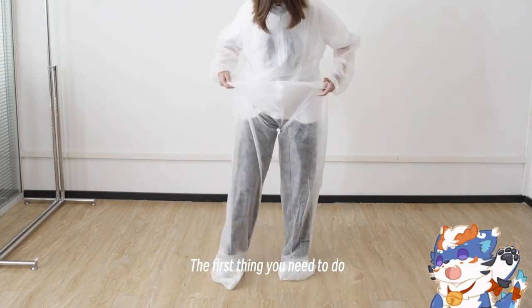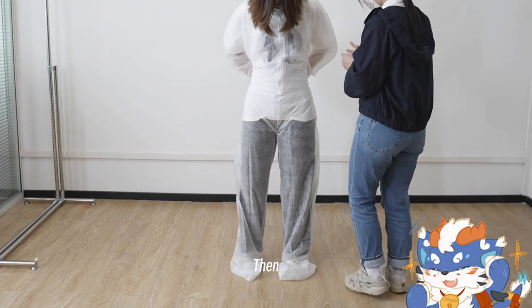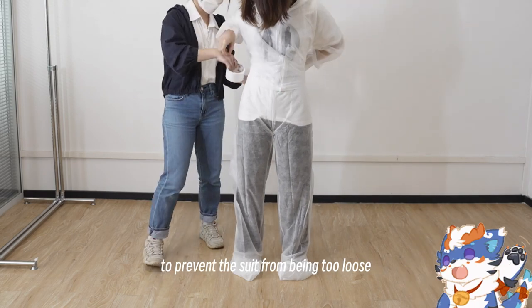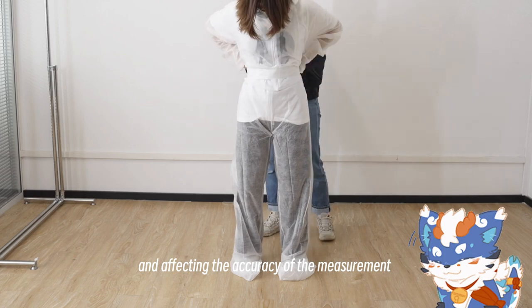The first thing you need to do is put on the protective suit and tie it around your waist. Then use a loop of duct tape to secure it in place, to prevent the suit from being too loose and affecting the accuracy of the measurement.